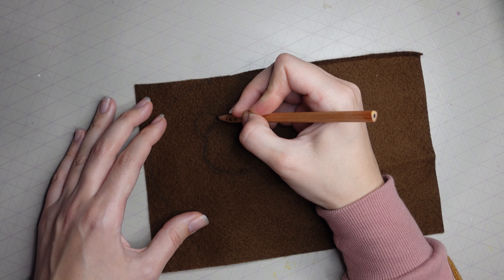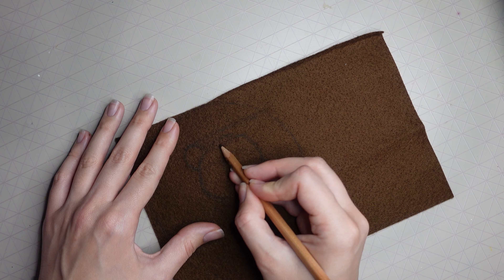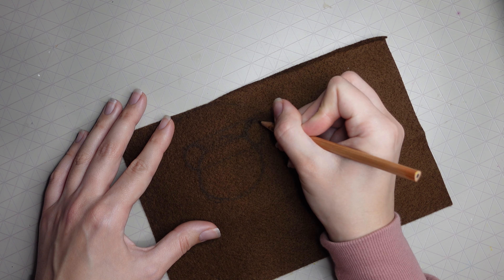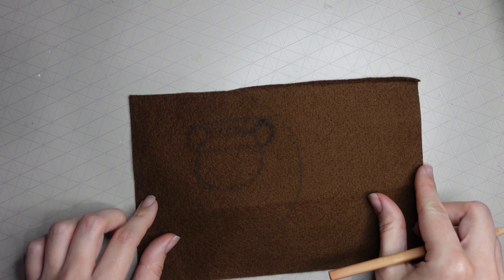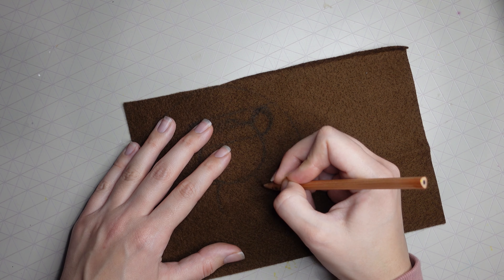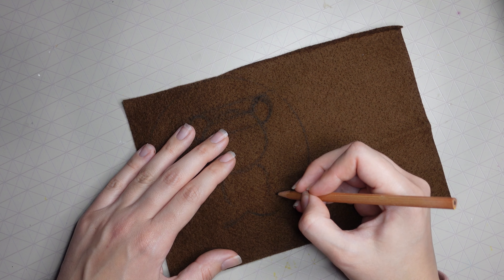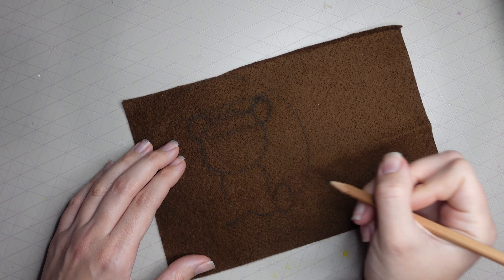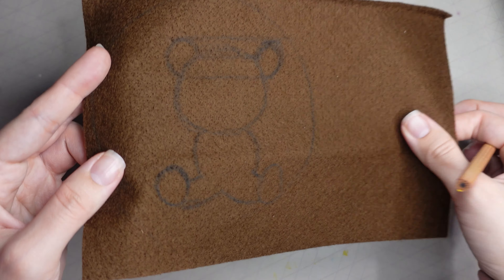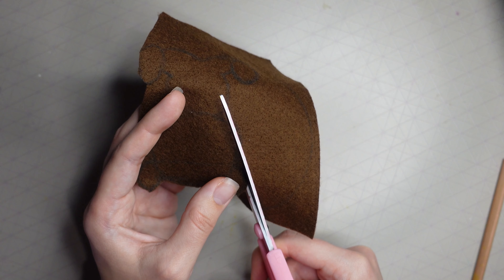You can print one out, cut it out, and draw around it like a stencil, or trace one — it's up to you. My bear has a big head, cute little ears, a small body and legs. I drew a head under the ears, an oval shape without the bottom, two curved lines, a tiny mountain shape, and two circles for the feet, connected to the body with diagonal lines.